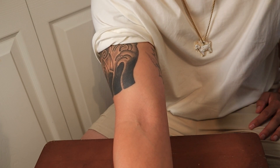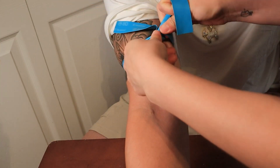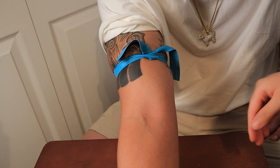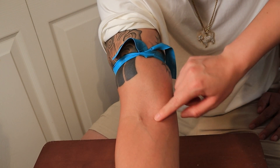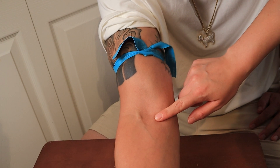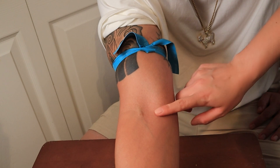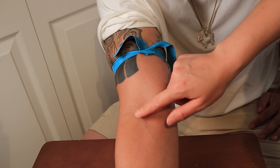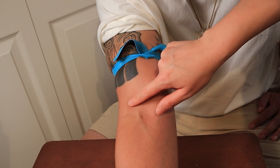First thing you do, put the tourniquet on the arm and take a look. Feel with your finger — the vein should feel bouncy. You should be able to feel it even if you don't see it. After some time, you learn what a vein feels like.